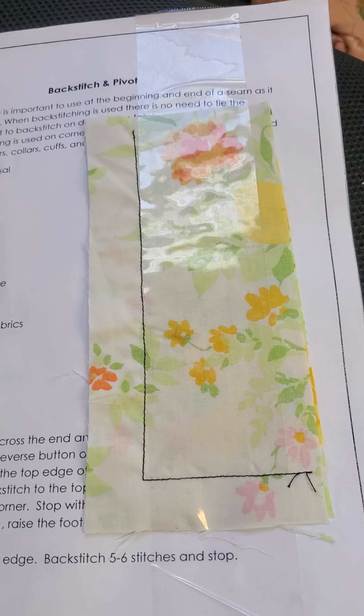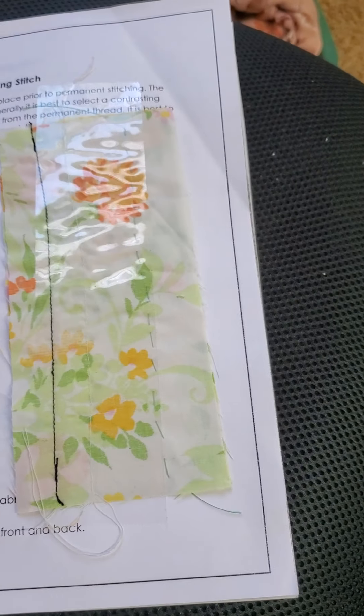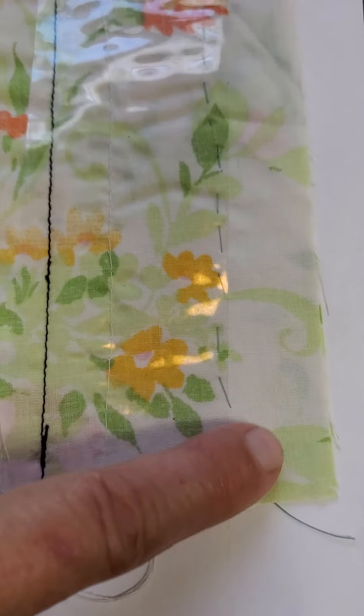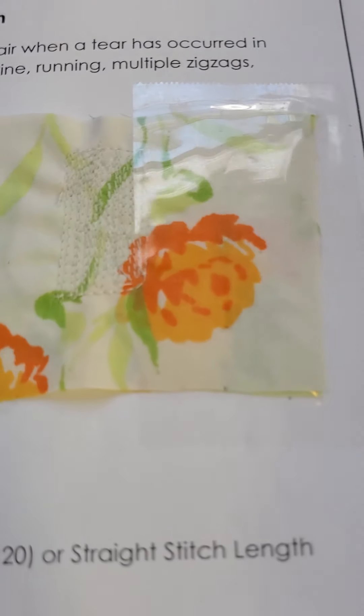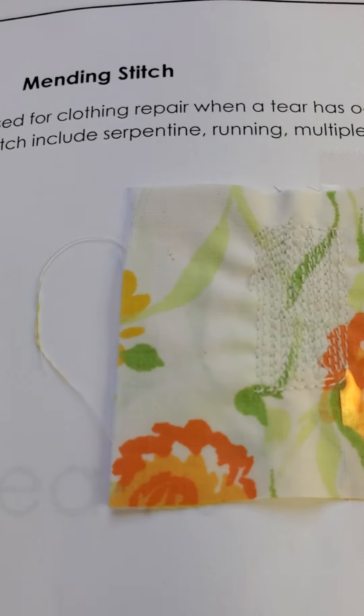This is my back stitch and pivot, and then here's my basting stitch as you can see right here. Right here is with my sewing machine and this is by hand. Then we have our mending stitch right here — my favorite for mending the guys' jeans.